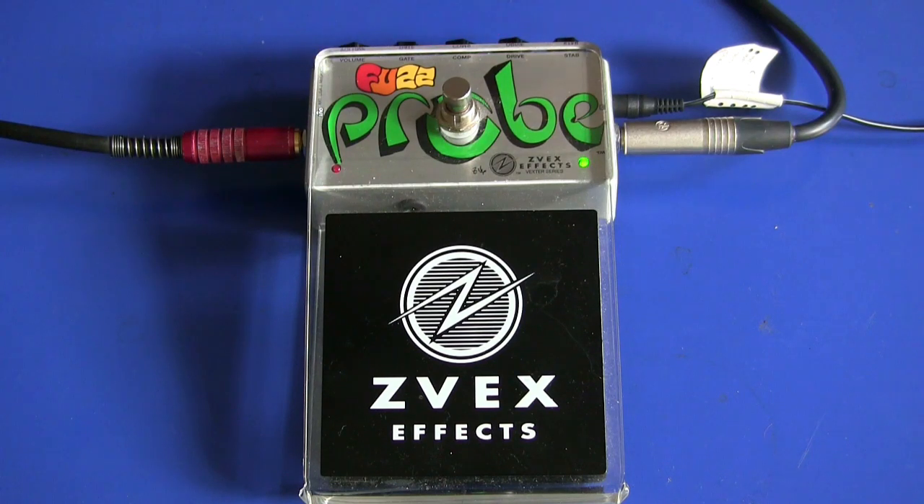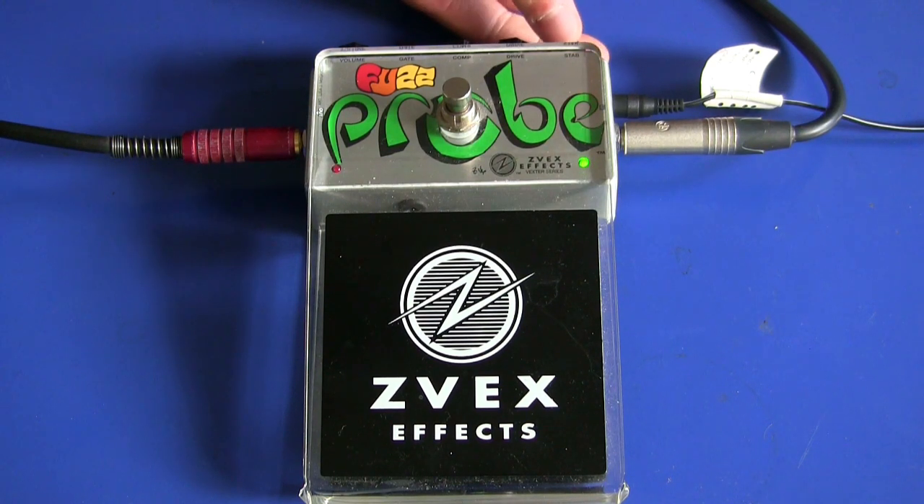Gehen wir natürlich zum sagenumwobenen Step-Regler. Wenn ich den nämlich nach links drehe, dann fängt dieser Theremin-Effekt an.